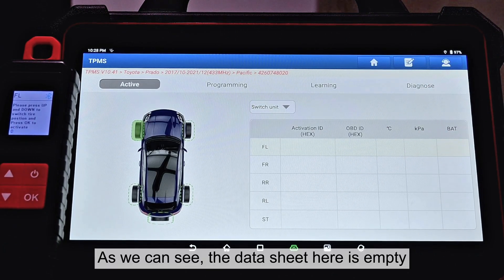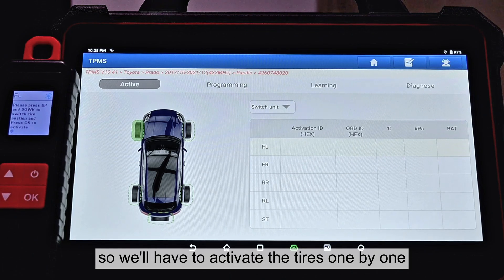As we can see, the datasheet here is empty, so we'll have to activate the tires one by one.